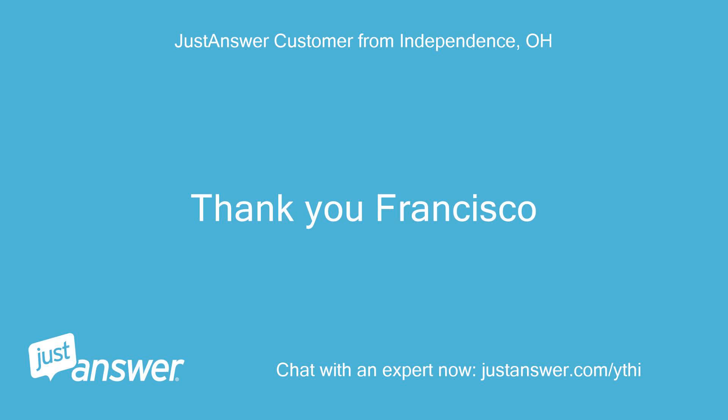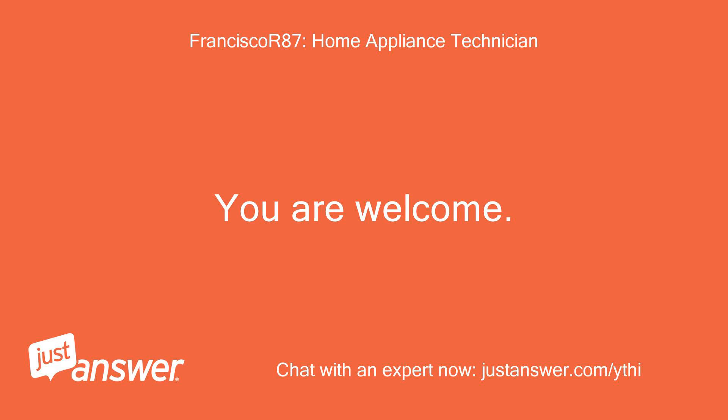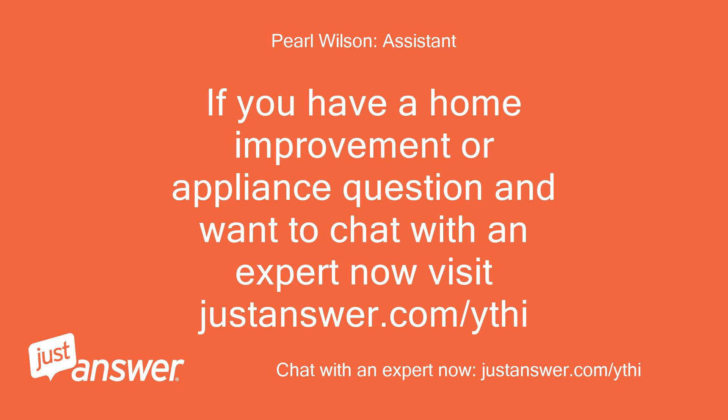Thank you, Francisco. You are welcome. If you have a home improvement or appliance question and want to chat with an expert now, visit justanswer.com/ythi.